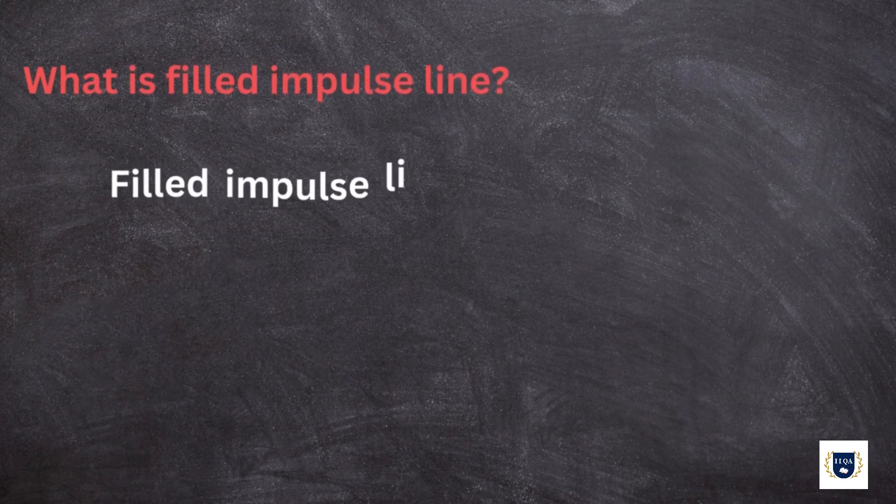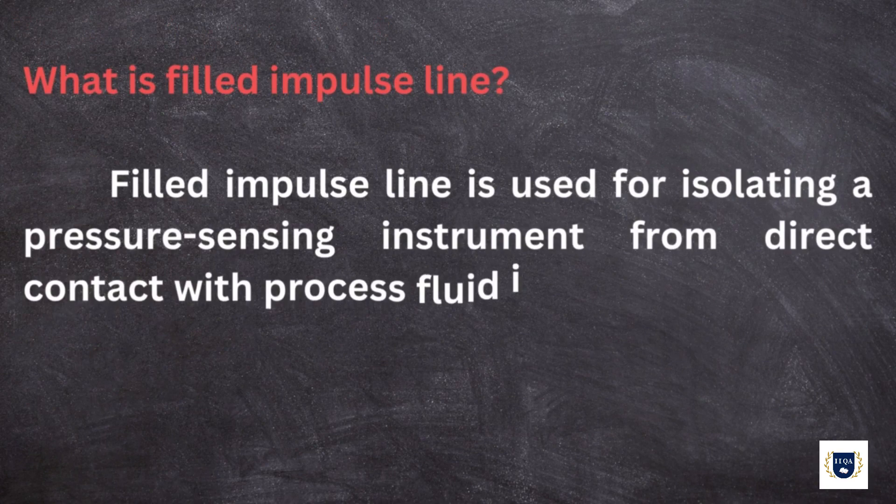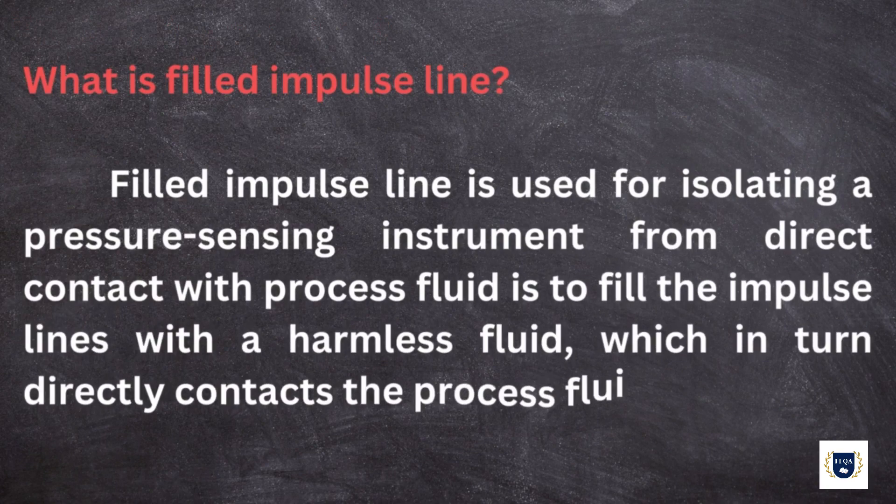What are impulse lines? Isolating a pressure sensing instrument from direct contact with process fluid is to fill the impulse lines with a harmless fluid, which in turn directly contacts the process fluid.